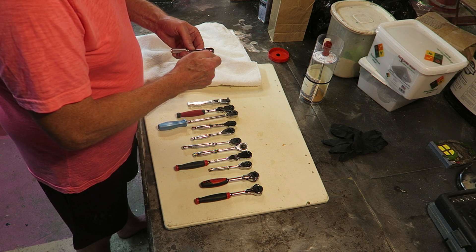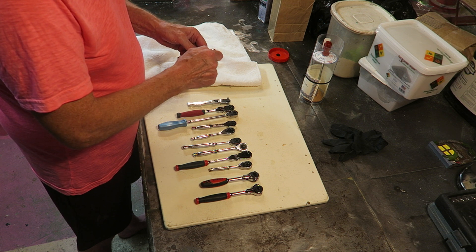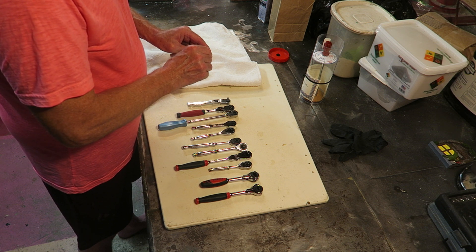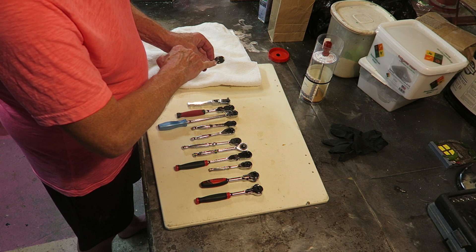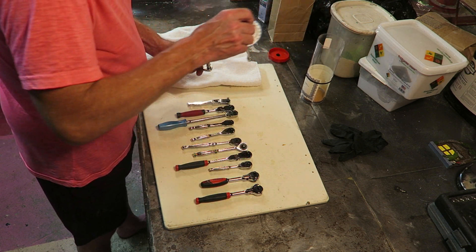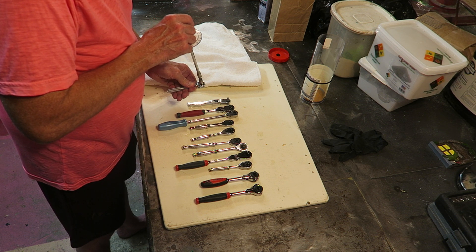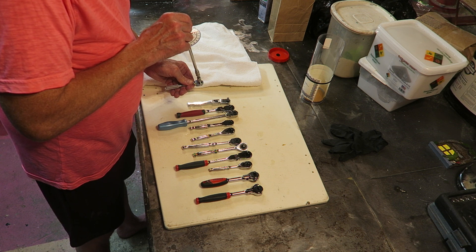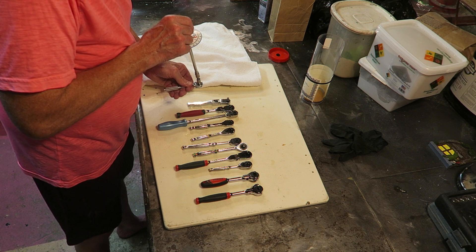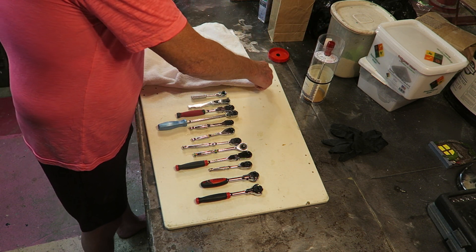Now we get to the Koken. These are renowned for being very low back drag ratchet wrenches. It's a low tooth count — I think something like 24 teeth — so that is a consideration. Also, the switch direction is completely backwards compared to every other wrench in this collection. Back drag measures two inch ounces — excellent as far as back drag goes.